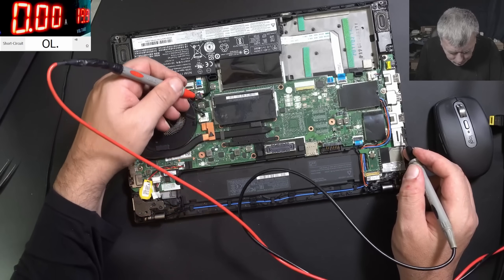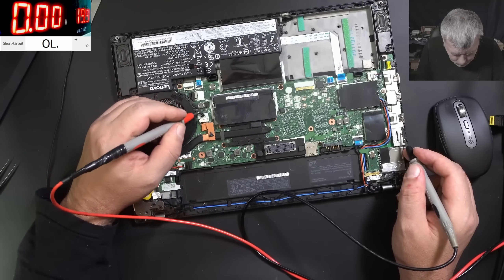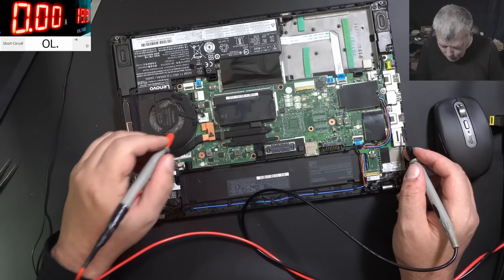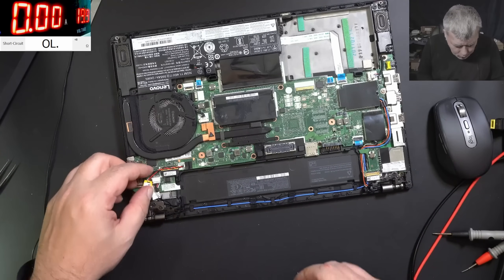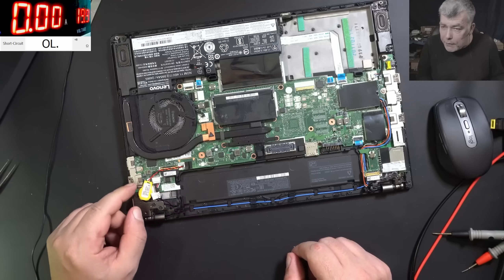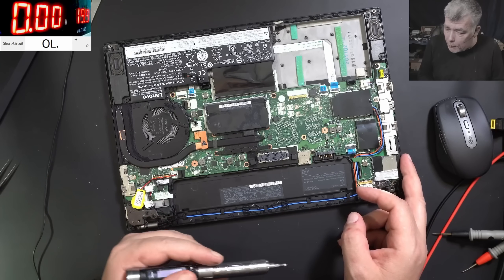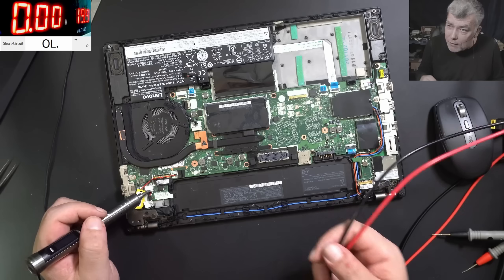Here is no short, no short. So where is the short then? I believe we have to take the motherboard out because I can't see the MOSFETs. If the main power is not shorted, what is shorted then? The short is not here — even with the power supply with big wires which has very low resistance, I still have 1-point-something volts. So the short is not near the charging port.